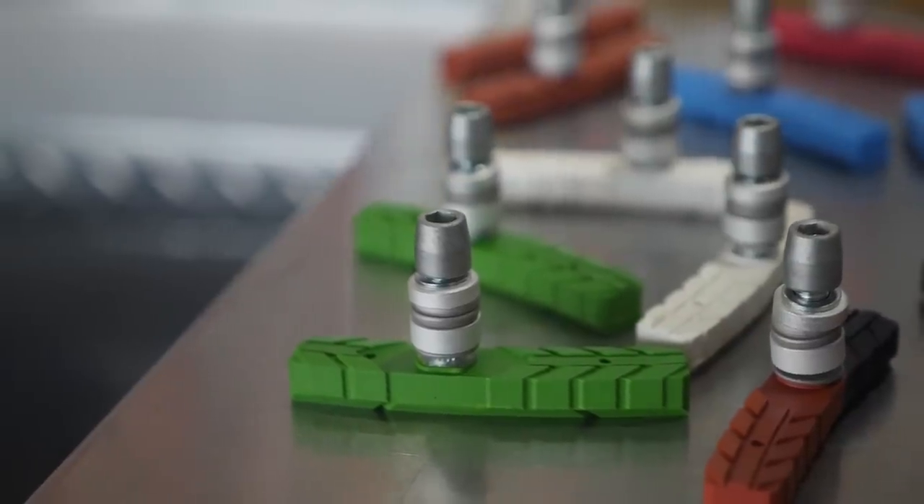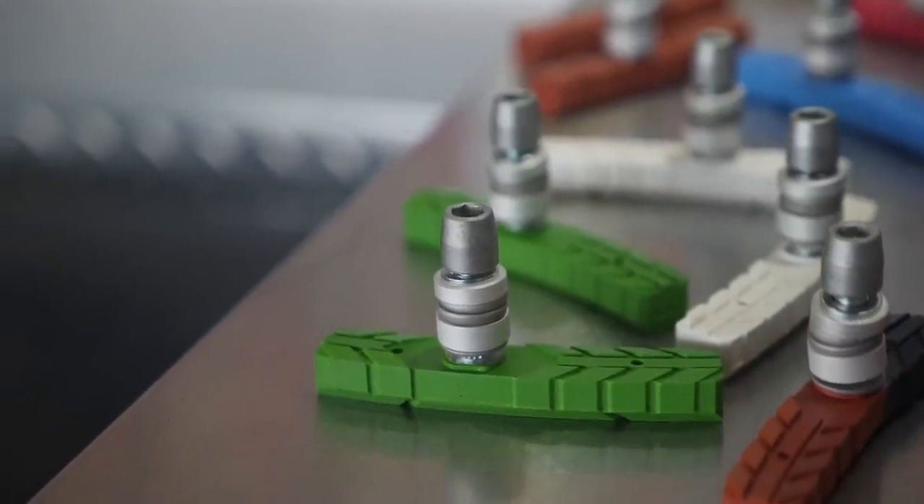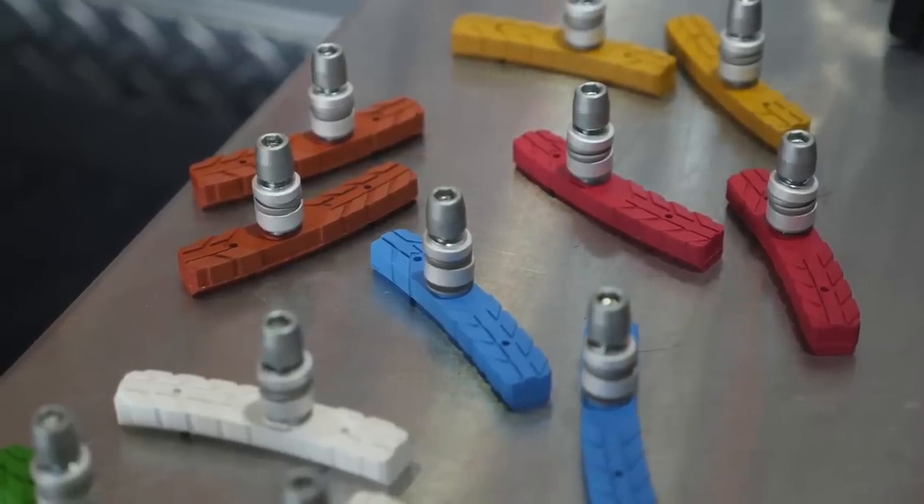This is the newest one that we just came out with. It's our AT pad for the big bike riders. Seems to be very popular. We came out with all the colors, so we're getting some smiles.